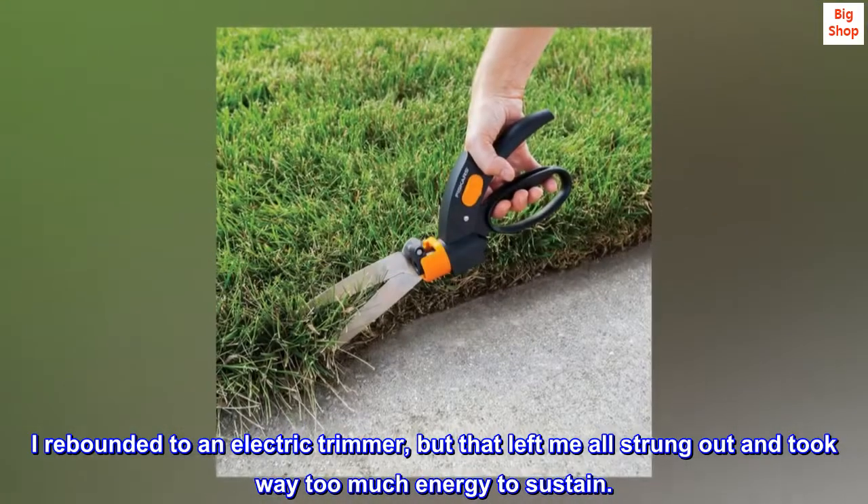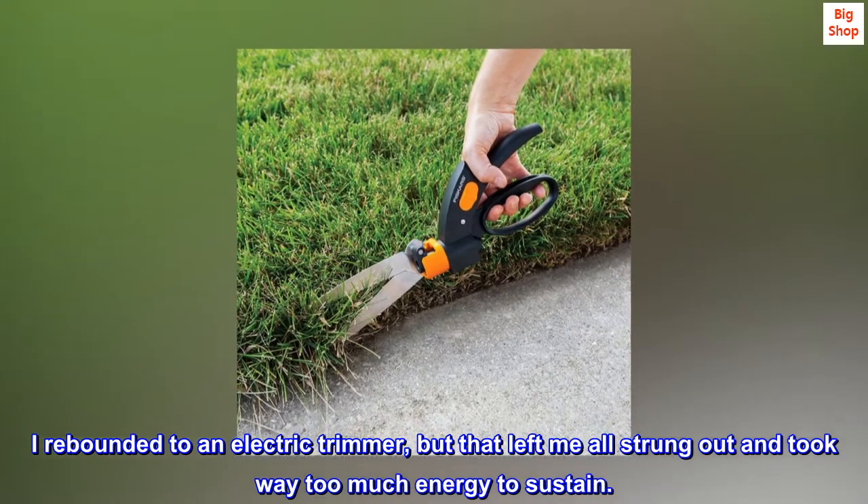I rebounded to an electric trimmer, but that left me all strung out and took way too much energy to sustain.